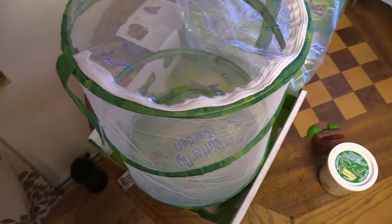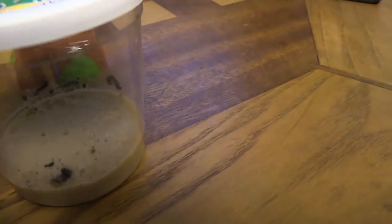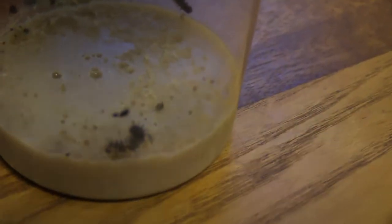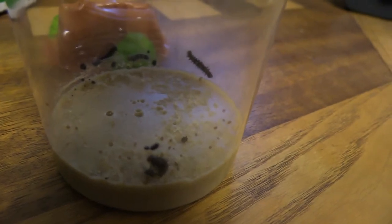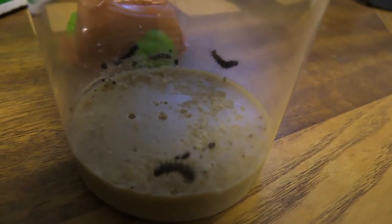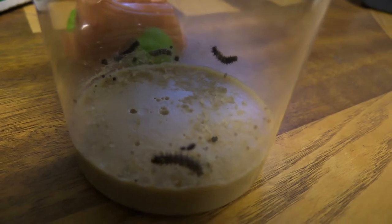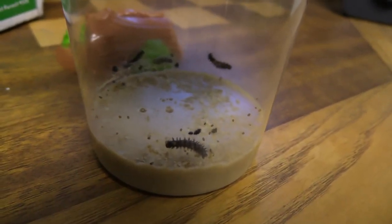I'm going to try to do weekly videos so you can see how this all goes down — we'll see how big the caterpillars have gotten from where they are now. You can see one moving around pretty well right now, and you can see pieces in there which are actually their exoskeletons already starting to come off, so the process is already beginning. I'm assuming in the next week or so they'll be getting ready to turn into chrysalids. Please subscribe so you can see the next video — I think it's going to be fun watching these little guys turn into butterflies!